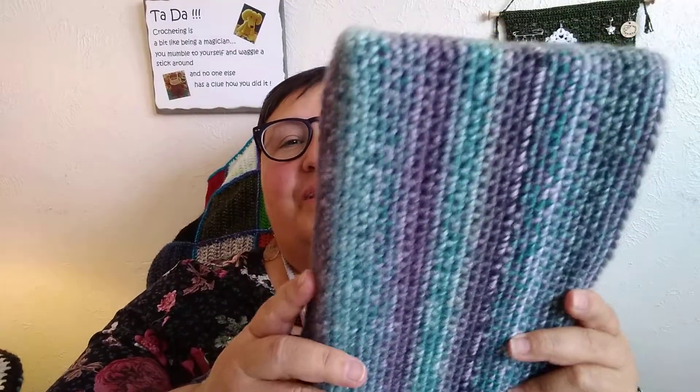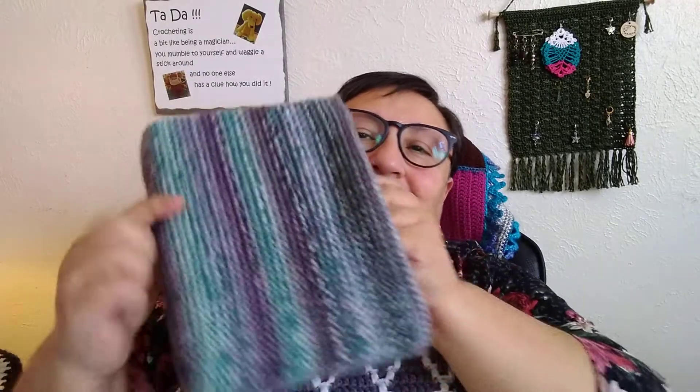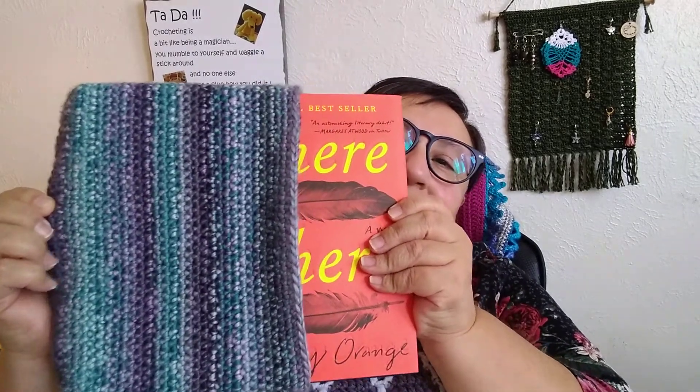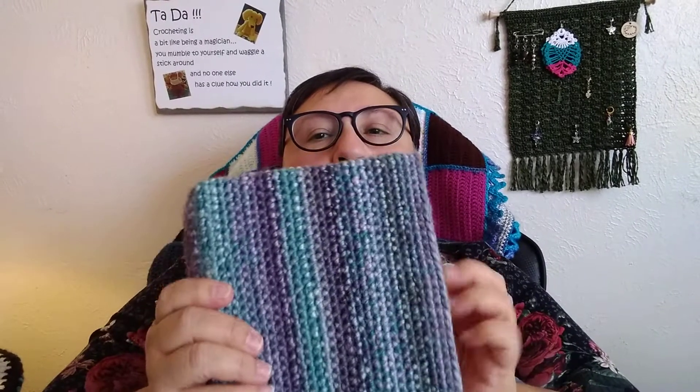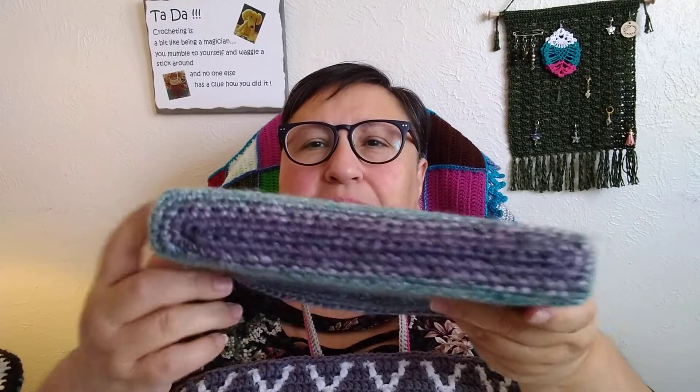They were being sold by somebody and she wanted to buy one from me, so I said okay, I think I can make one of those. So here it is — there's a book inside, 'There There' by Tommy Orange. I made the sleeve to fit this book, but it could also fit a paperback or other small hardcover books.